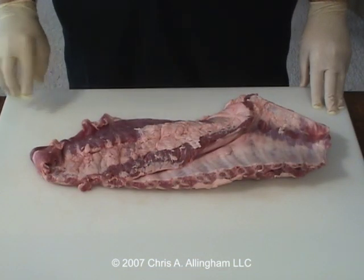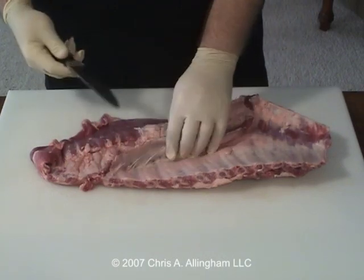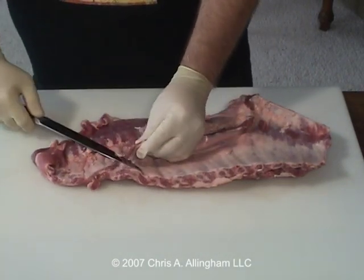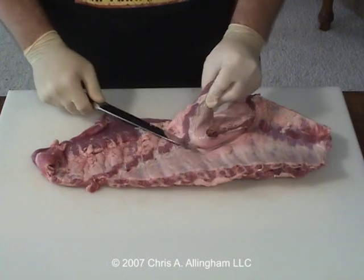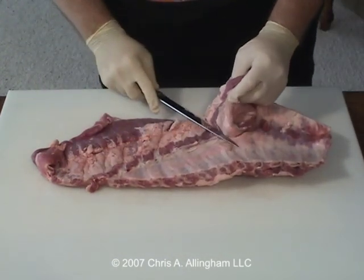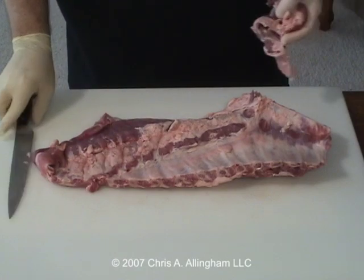So let's start by removing the skirt from the back of the ribs. I'm just going to lift up the skirt and using just an ordinary 10-inch kitchen knife like you have at home — just make sure it's sharp — cut this very close to the ribs, as close as you can. Lifting up and cutting as you go, just take it down right flush to the ribs. And there's a bunch of fat here at the end, I'm just going to take that off as well.